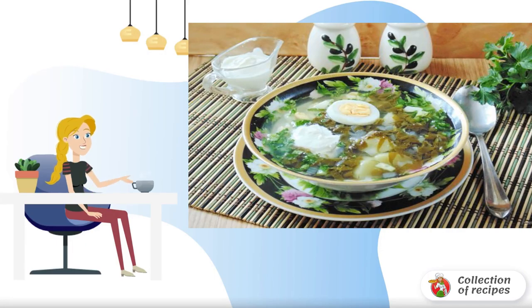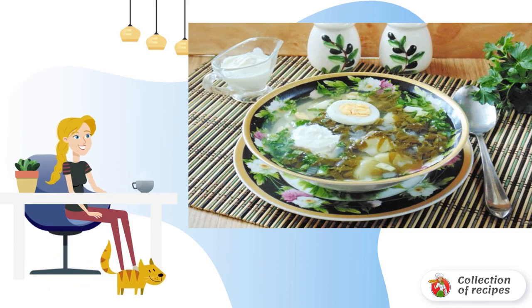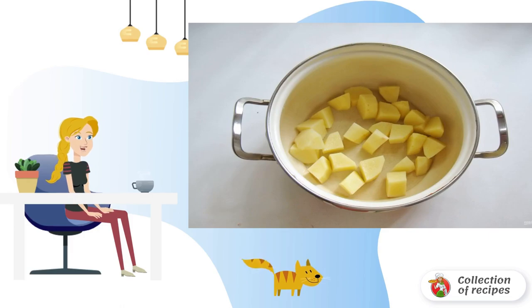In the hot summer you no longer want hot rich soups and borscht — it's time for light vegetable first courses, and most importantly, cold ones. Today we have this sorrel soup with cucumbers, green onions, and eggs. Peel, wash, and slice the potatoes.